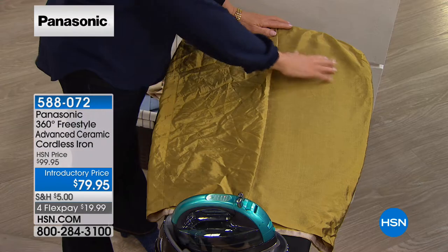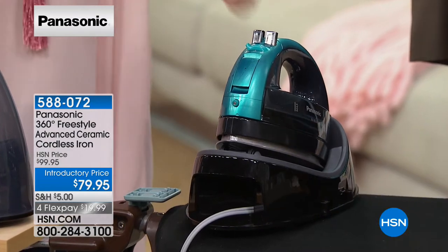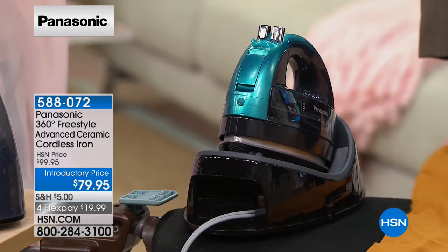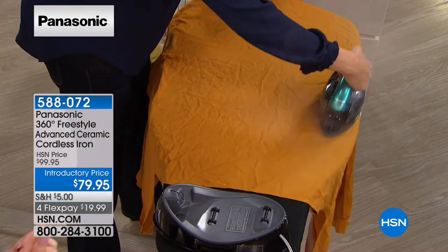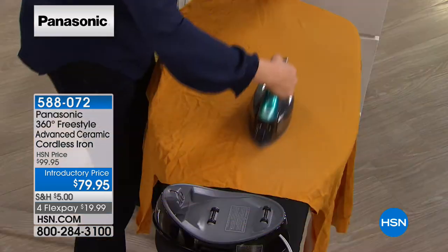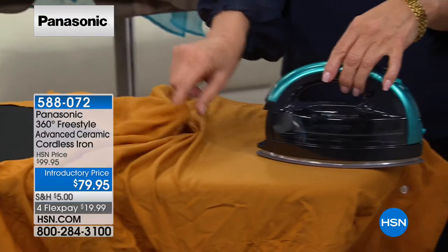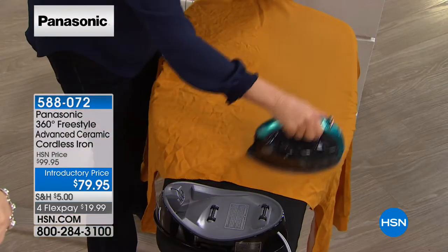The iron just glides in your hand, and because it's cordless you can spin it in any direction — that result every single time. You put it back in the charging base instead of standing the iron on its heel — it recharges safely while you adjust your garment. It recharges to 1,500 watts of power in about 10 seconds. By the time you've repositioned the fabric, the iron is ready again. No cord getting tangled behind you making new wrinkles while you're trying to take out wrinkles — that problem is solved.